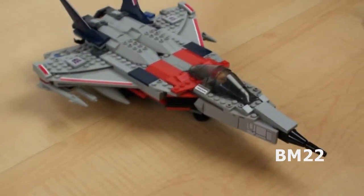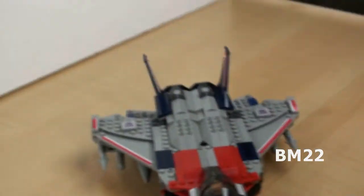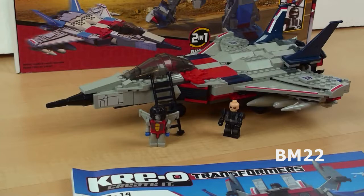Now let's get down to the specifics. This set is 316 pieces, and you don't use every single piece in each of the builds, so when you build one of these you're going to have some extra pieces — not a problem. This comes with two Krayons, a pilot for the Jet Fighter, and a little Starscream guy with his little jet pack, and that is pretty neat.